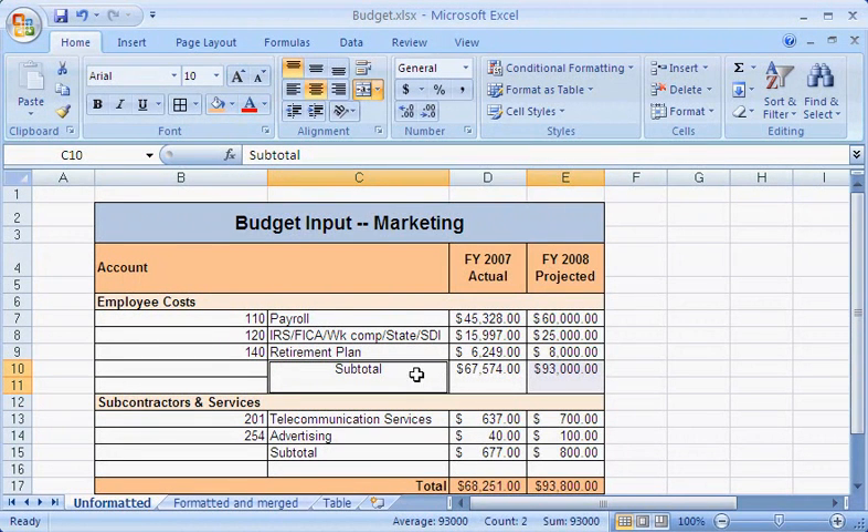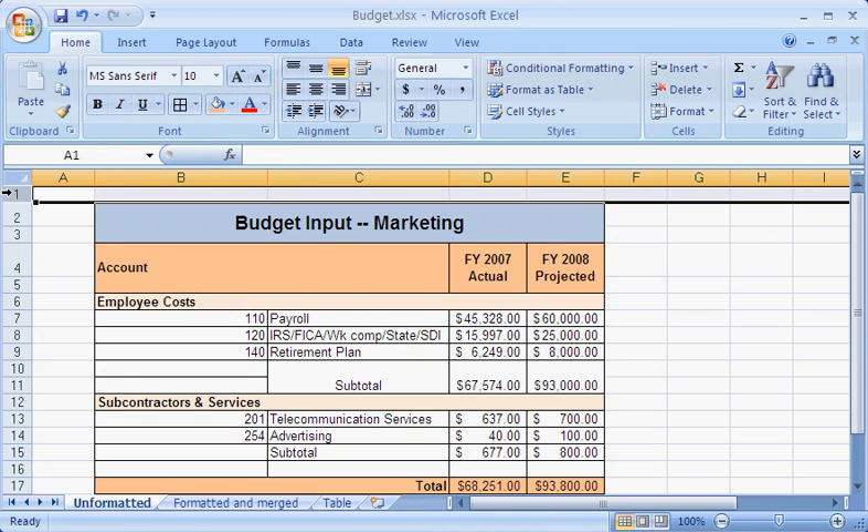I think I will align these numbers at the bottom of the merged cell to make them stand out better. I can also merge all cells in either an entire row or column, but not both at the same time.